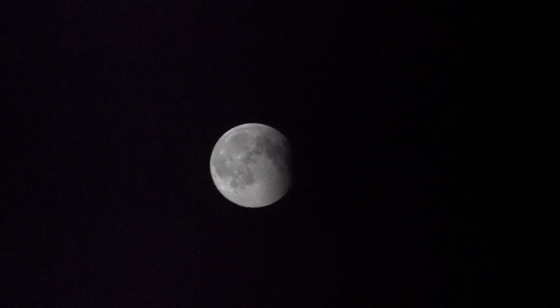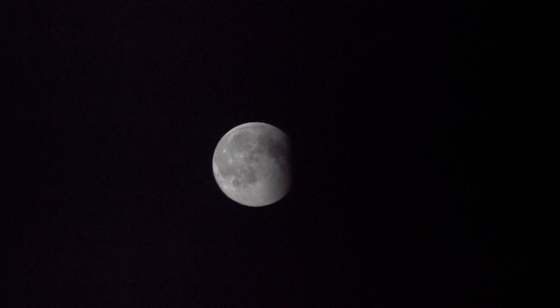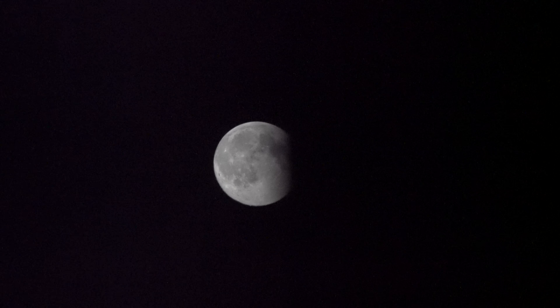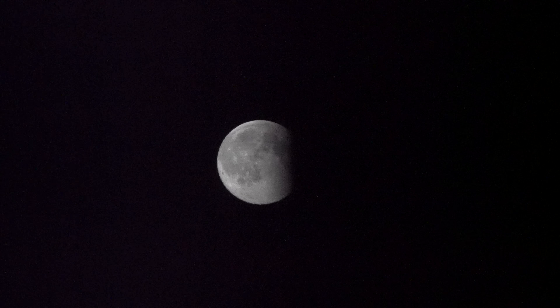I can just see a little bit of colour noise creeping in at the sides of the moon there, especially on the left-hand side on this monitor. But overall, for a 42 megapixel sensor, from what I can see so far, it seems pretty good.